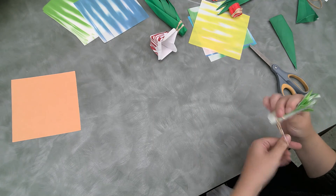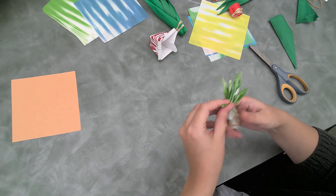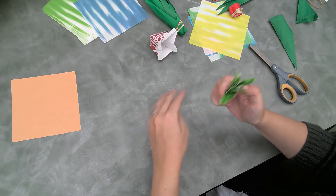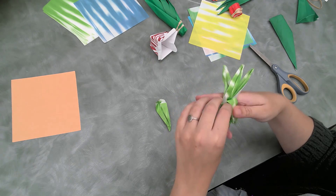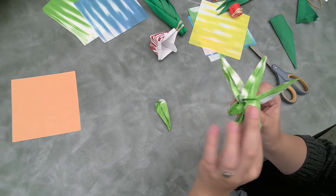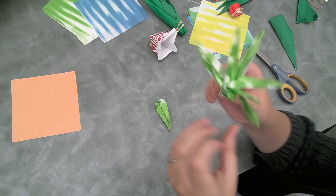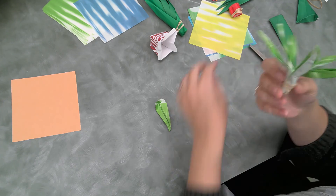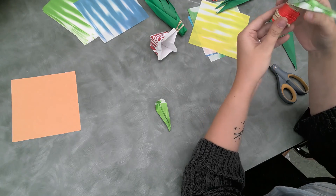We are just going to put them all together and then fold them out so that they are more out, more succulent-looking than just an aloe vera plant. These look more like a succulent and we'll put this in our little red vase for now.